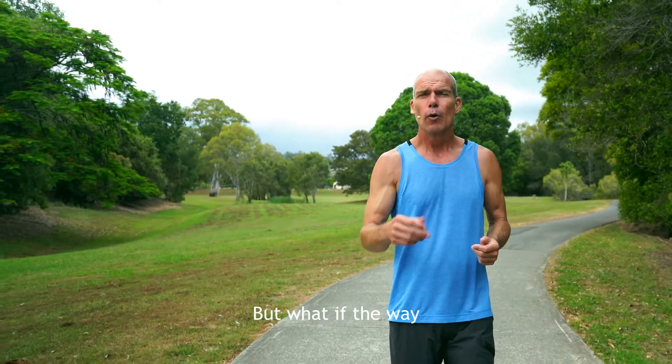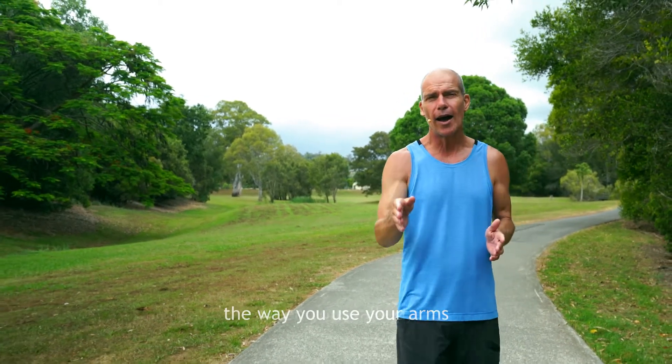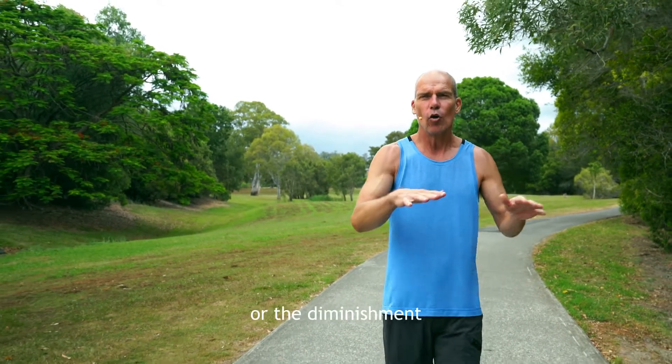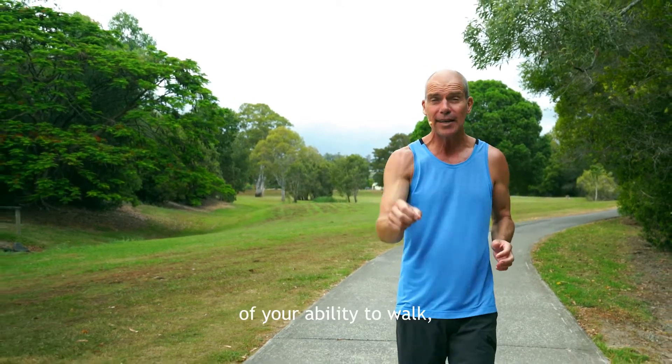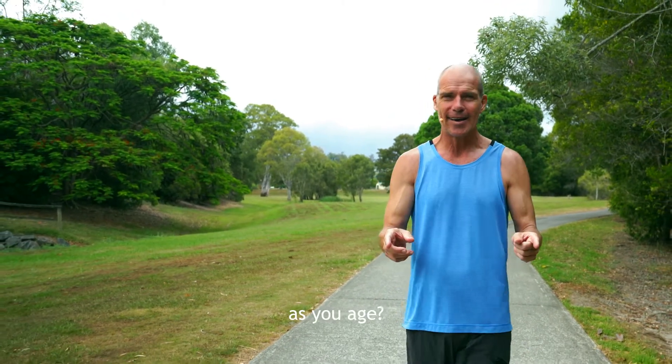It's good for you. But what if the way you use your body — or in particular, the way you use your arms when you walked — actually was causing the demise or the diminishment of your ability to walk, including your respiratory function as you age?